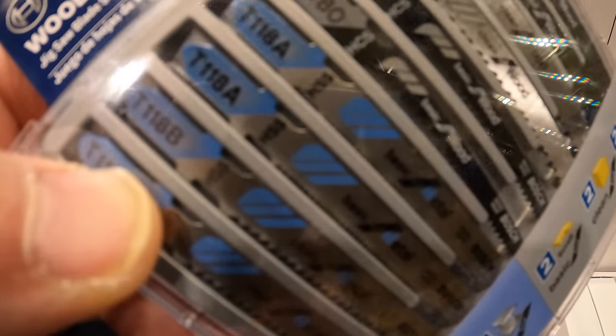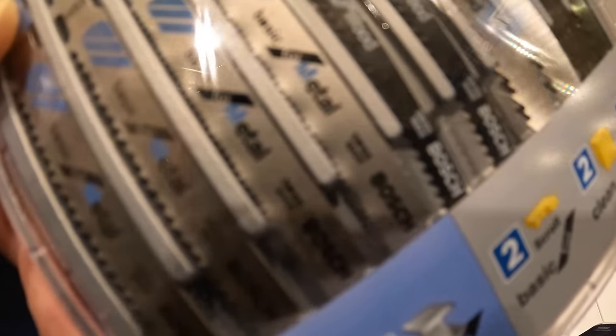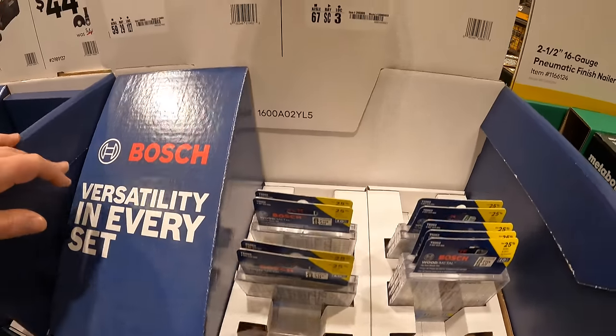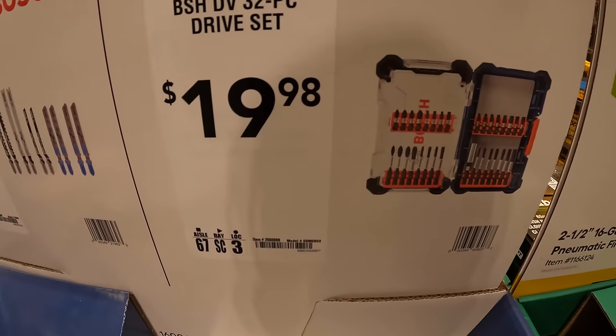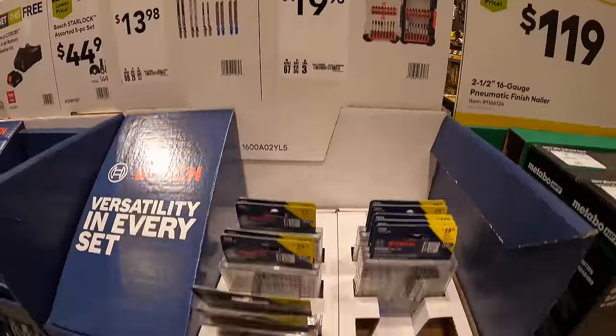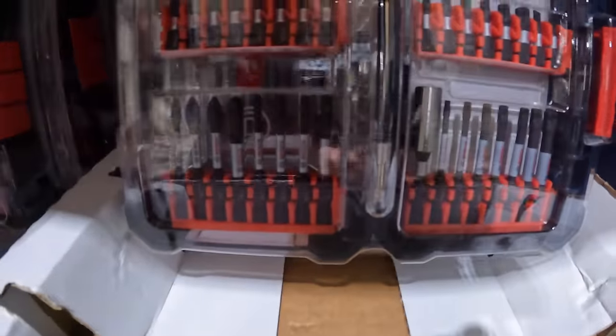The T119BO is a very thin blade — you could actually do plenty of shapes with that. Bosch also has for $19.98 the 32-piece drive set, which is a different set from the other one.